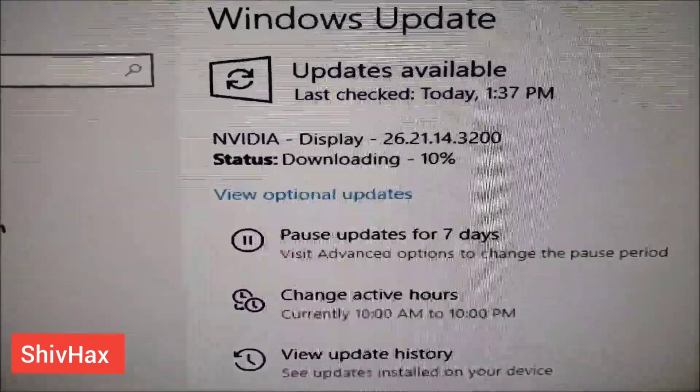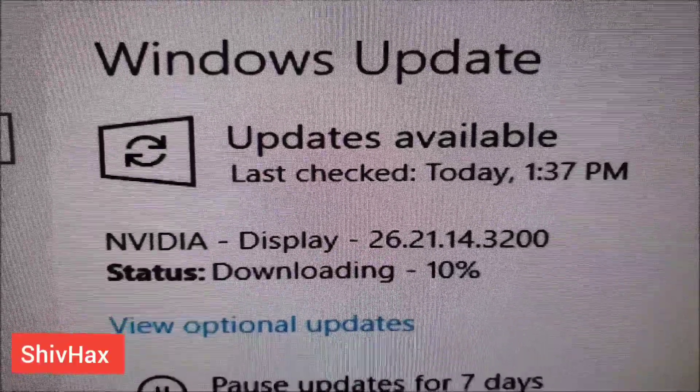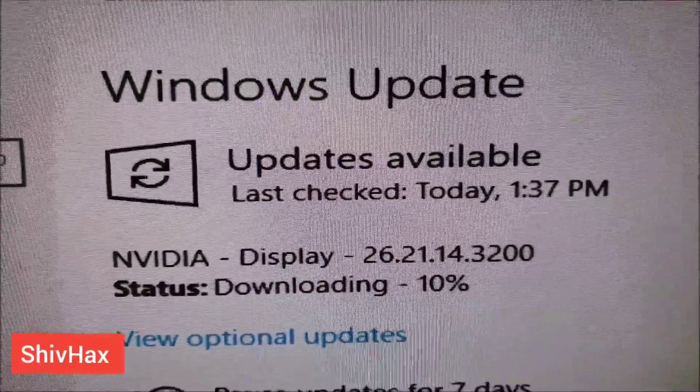So you need to go to Windows Update and then check for updates, and it will pop up the NVIDIA display driver and then it will download.